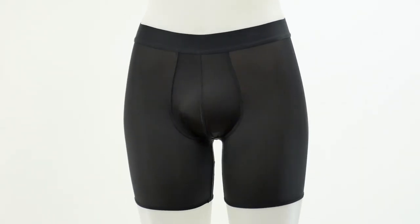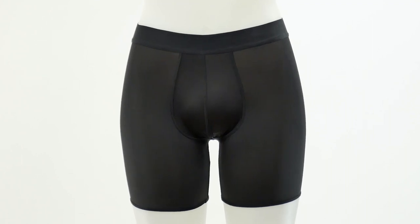Here we're looking at the front of the garment. We used a nylon spandex blend fabric. This fabric is really high quality — it's very silky soft and smooth, and it gives you a nice snug fit.